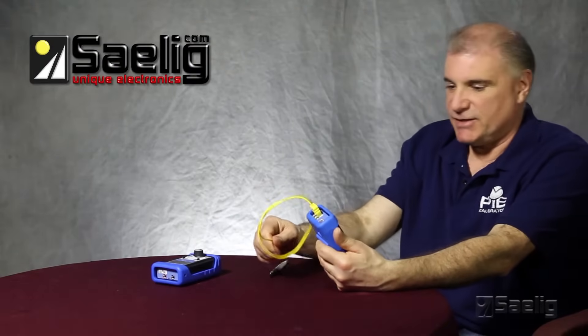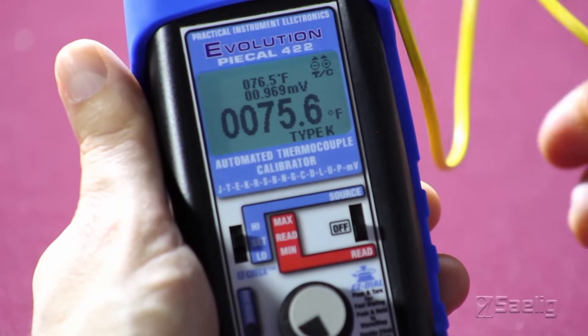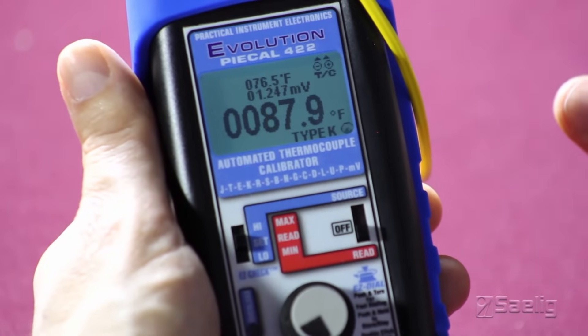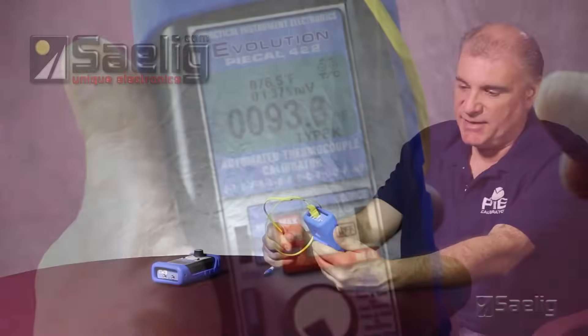Now we'll just heat this up slightly to make sure our thermocouple is working correctly. And you can see that the temperature is now going up, corresponding to body heat.